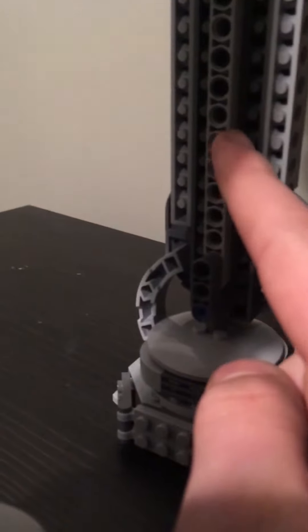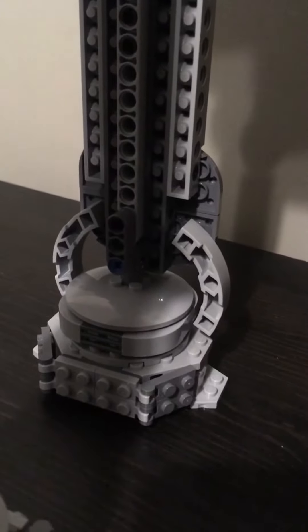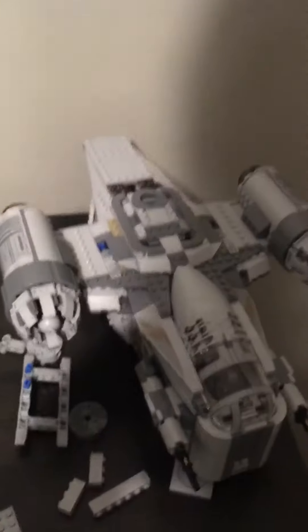One thing I do keep forgetting to mention is those poles or whatever that run from here to the foot — I need to put those on as well. I don't want to forget about those because that's not a major detail but one that would definitely make it look quite a bit better.